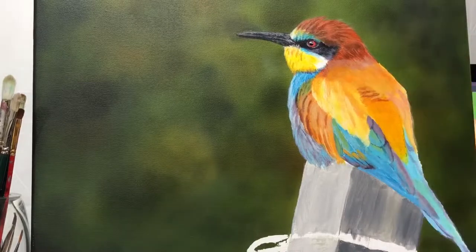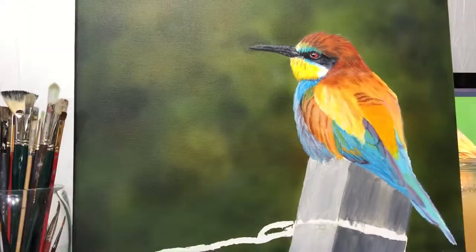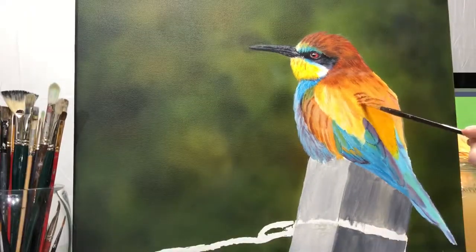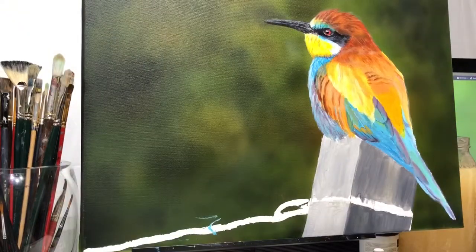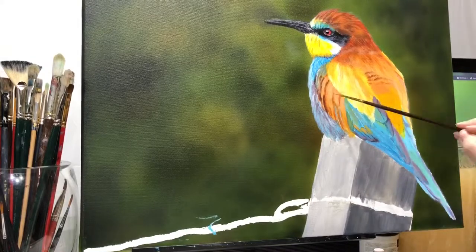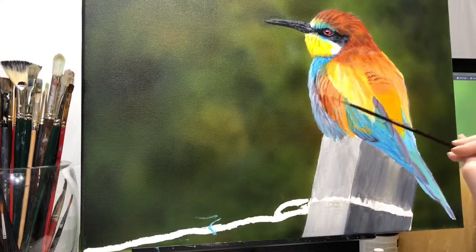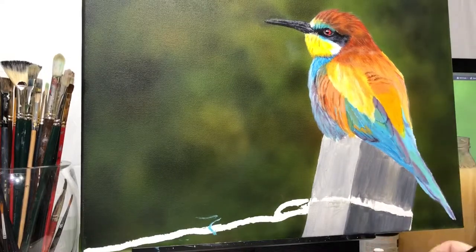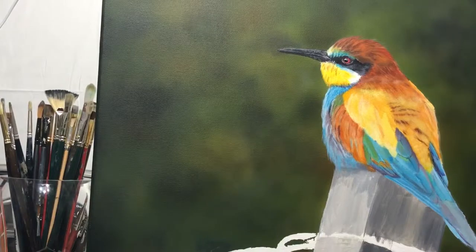This is my first time painting a bird and I found it a little bit challenging. I just started painting animals about the past two years. Before that all I painted was portraits, so this is kind of a nice change.